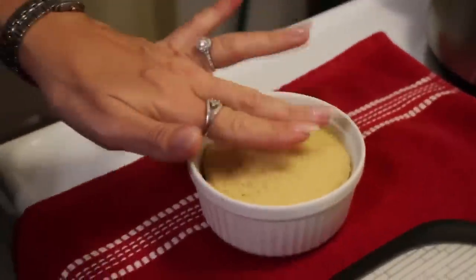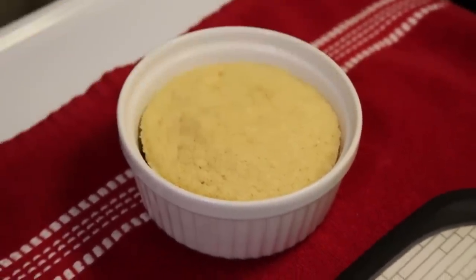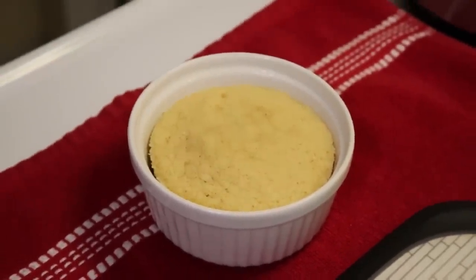You can see that it's done — it springs back and it has pulled away from the outer edge of the ramekin, and that is what we want. I'm going to set that aside.